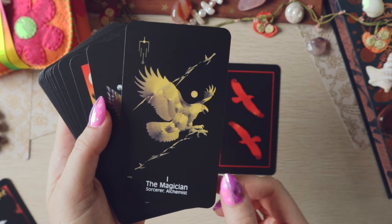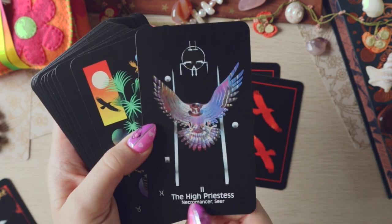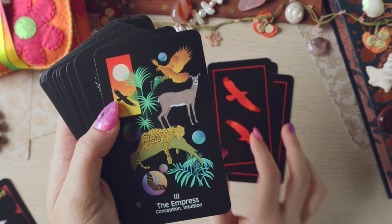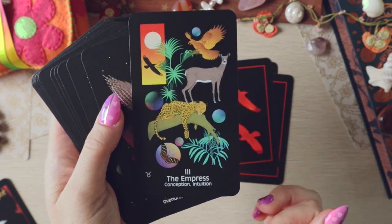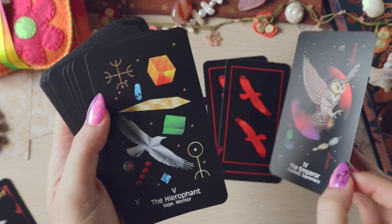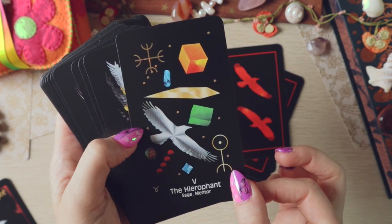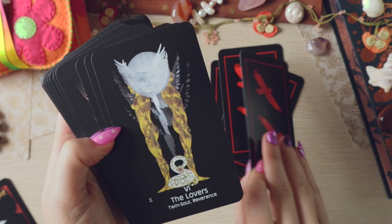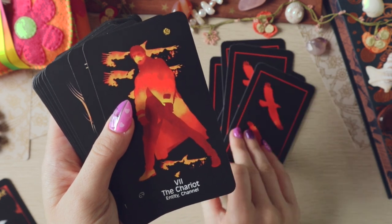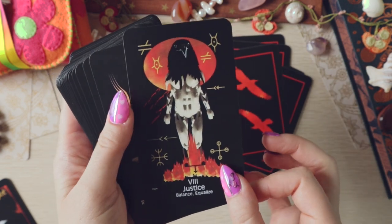This is a weird deck and I love a weird deck. I love a crow deck. I like the keywords. High Priestess: Necromancer. That is a gorgeous Empress. I'm going to try not to get too chatty because I have three decks to unbox — my last unboxing was two decks and it was like an hour long, so we're going to try and be a bit more rapid fire.